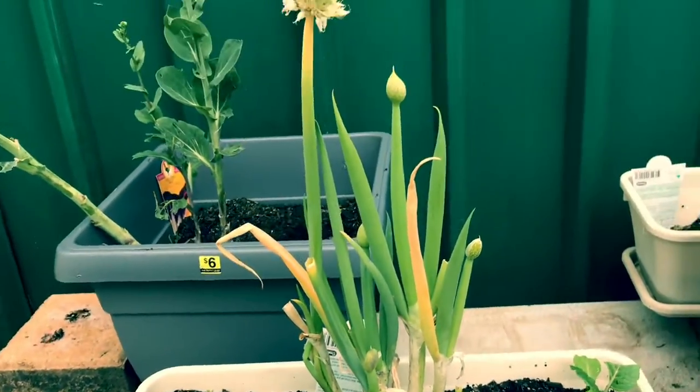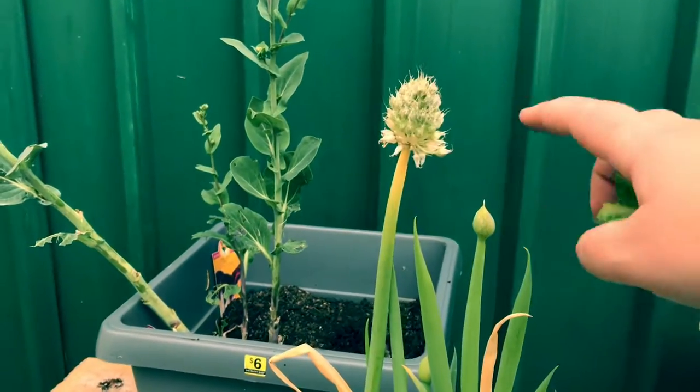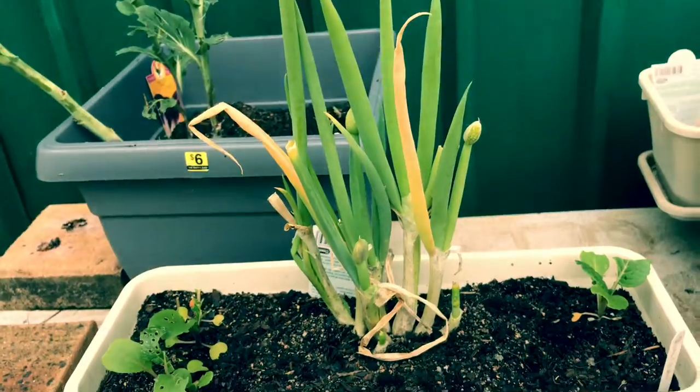This is a Welsh onion, very similar to the spring onion, but as you can see this has also gone to seed. This one's got five seed pods on it already, so we're going to have so many onions next year — which is fine by me, we use them quite a lot and I love them.